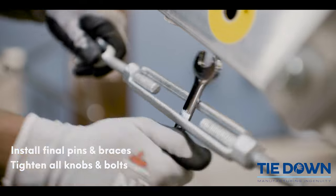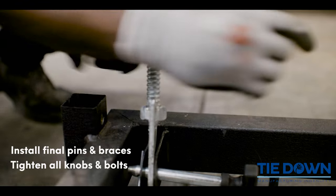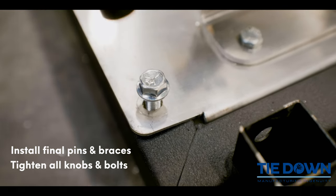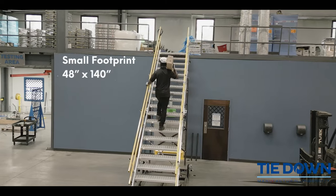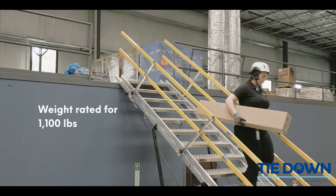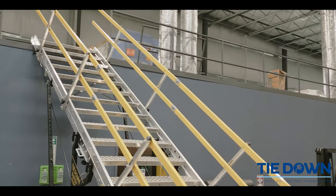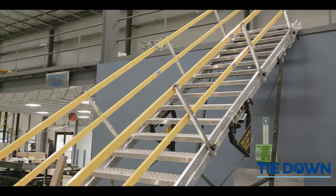Tighten all knobs and bolts. You are now ready to use the Tiedown Supersteps. Again, Dakari Granger here with Tiedown Engineering, where we own the edge — and this is how we do it.